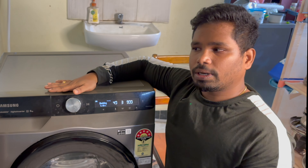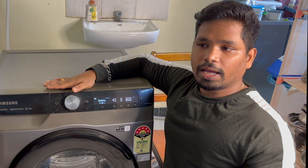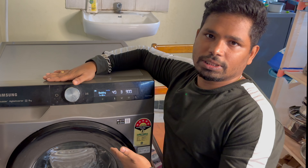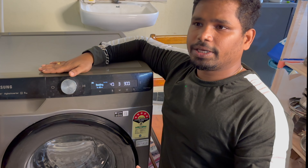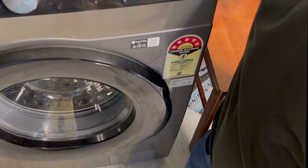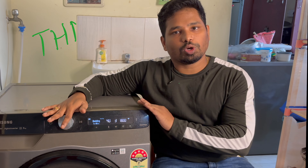After using this washing machine for 6 months, I am satisfied. It has very good wash quality and is useful overall. The wash modes are easy to select. I will give this machine a good review. If you are interested in this video, please like and share, and subscribe to my channel. Thanks for watching.